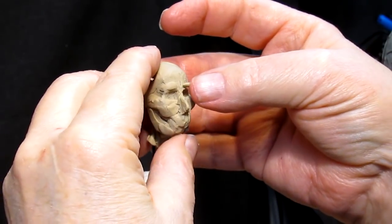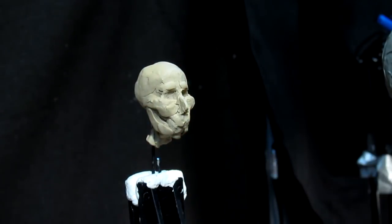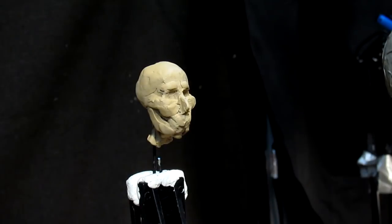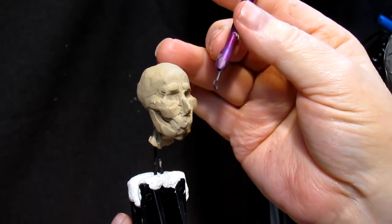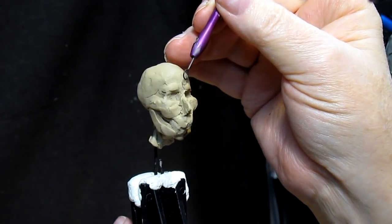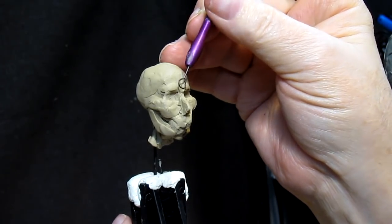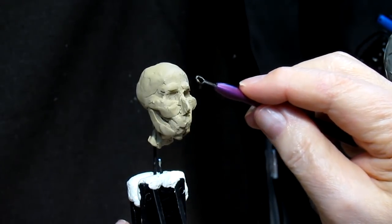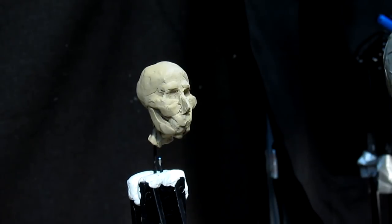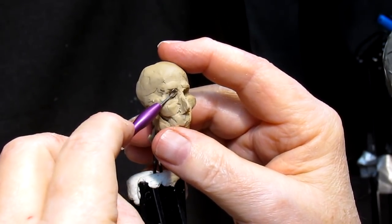One thing you have to be careful of when you're doing something too small is not to overdo what you add on. Tools are a big important part of sculpting. At the beginning of the DVD that I'm putting together on creating these two figures — it's probably going to be a two DVD set — the first thing I do is talk about all the tools and the clay that you'll need.